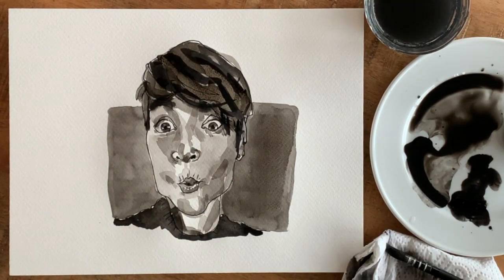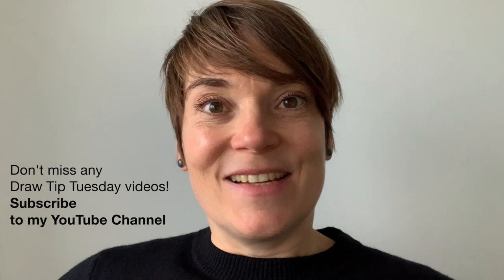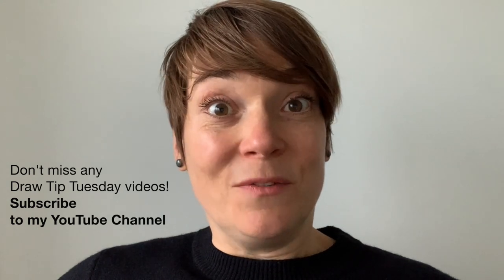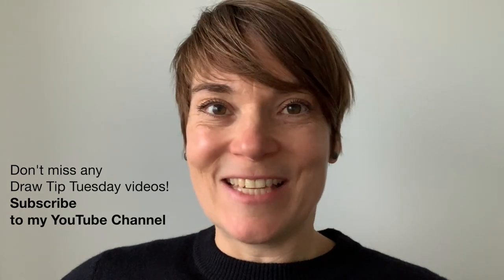Whether there's likeness or not doesn't really matter — it's not about the self-portrait, it's about the process and the fun with ink. I sure had fun! I hope you'll try this too and have as much fun, maybe even more. See you soon, bye!